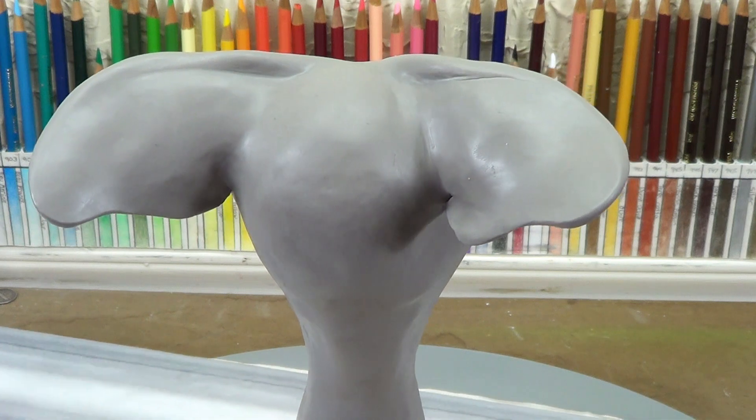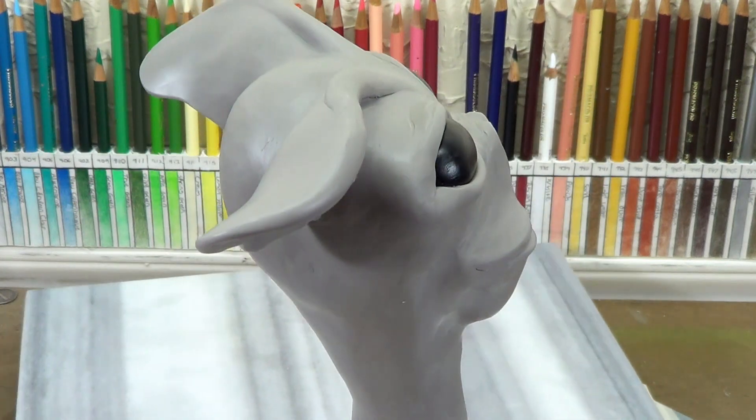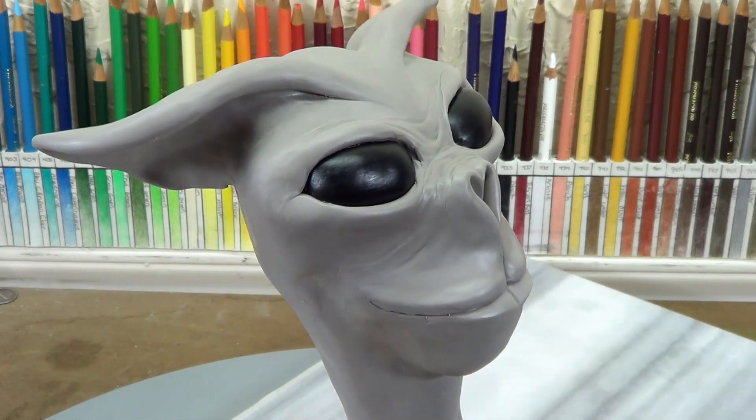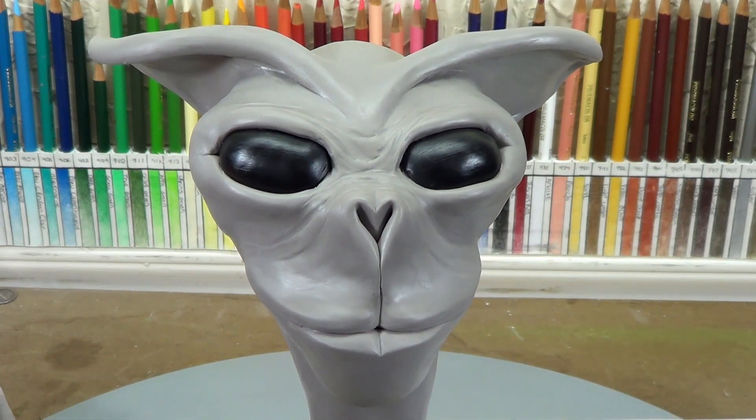Hello everybody and welcome back to part 5 of this random sculpting demonstration. Things are moving really, really great here with this little crazy creature I'm making. In this video I'm going to show you how I make the nose — it's all about the nose in this video.